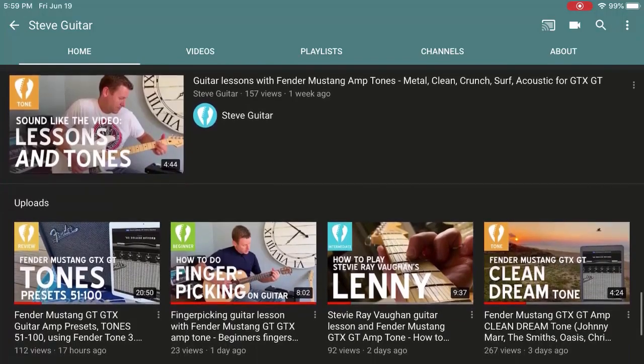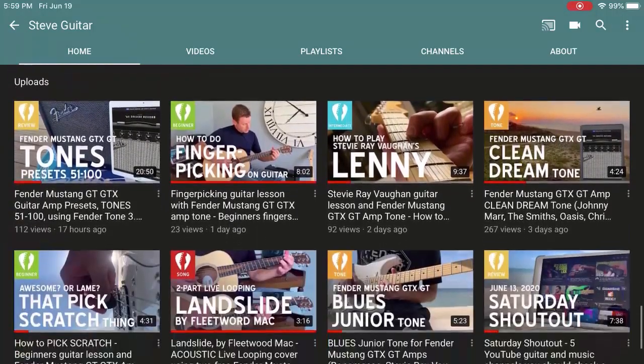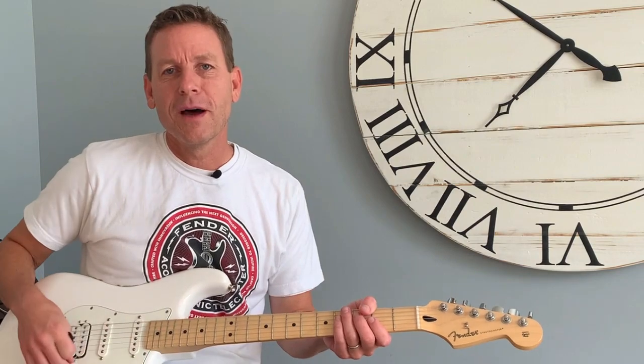Subscribe to my channel for more live looping demos like this, lessons, gear reviews, and more. Let's play it out with a little bit more of Harvest Moon by Neil Young.